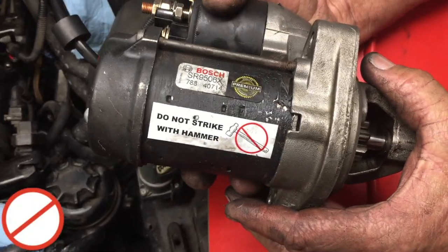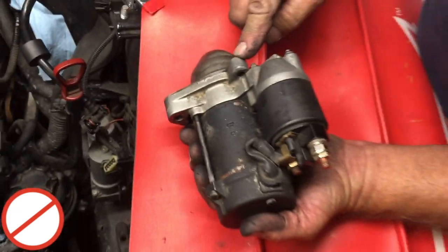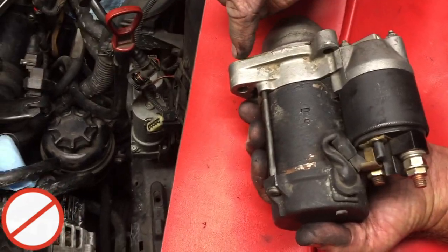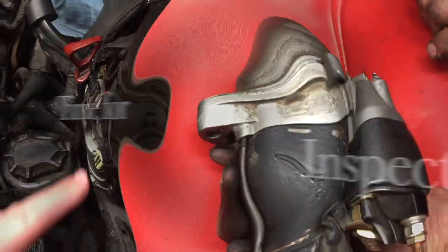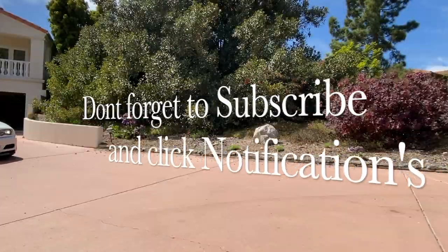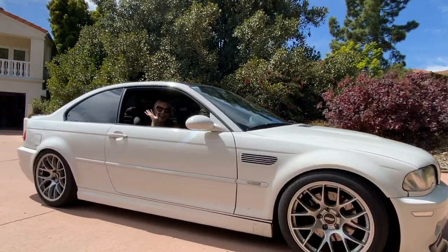When removing your starter, do your best to remove it without using a hammer or a pry bar. The reason is that you risk bending the alignment dowel or the face of the bell housing, which will result in a poor connection and alignment of your new starter. Go ahead and check your ring gear teeth before you mount the new one and give it a good general inspection. Subscribe and hit the notifications button for more.